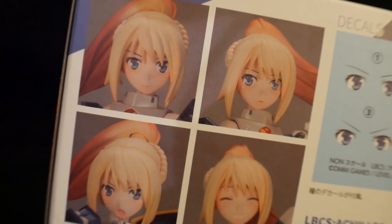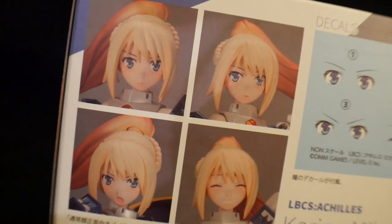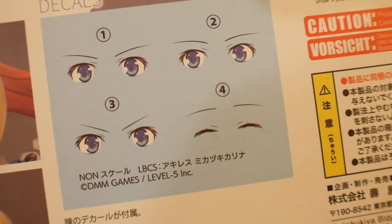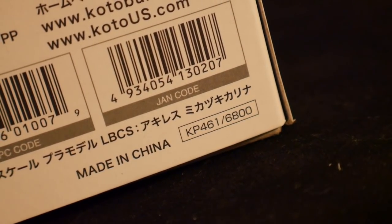She will come with different faceplates, so if you want a certain expression, she will definitely have one that's right for you. The only decals you're going to have are for the eyes. This kit is going to be retailing for about 6,800 yen.